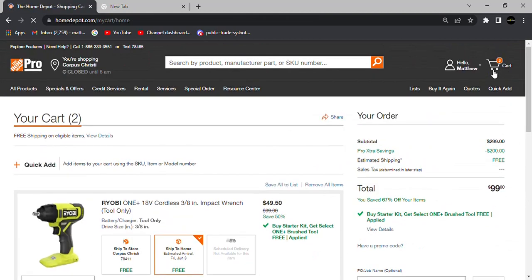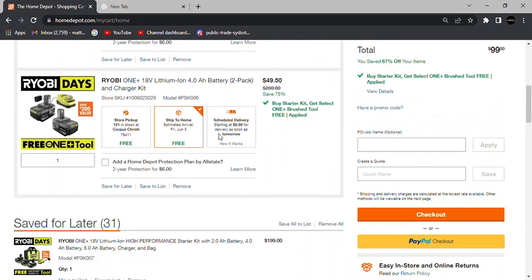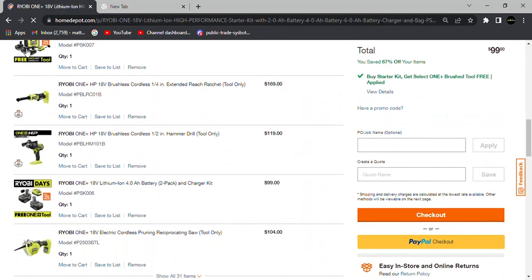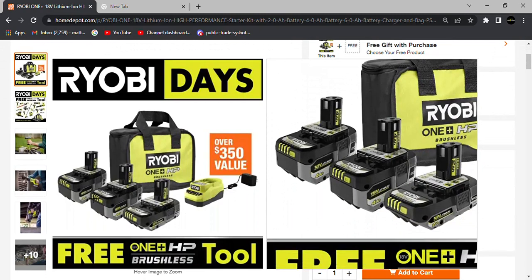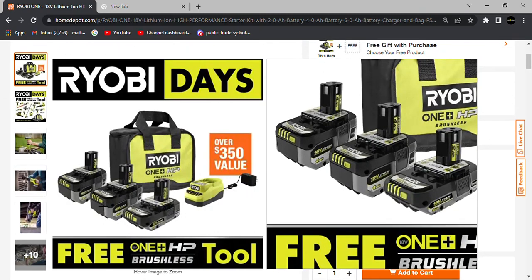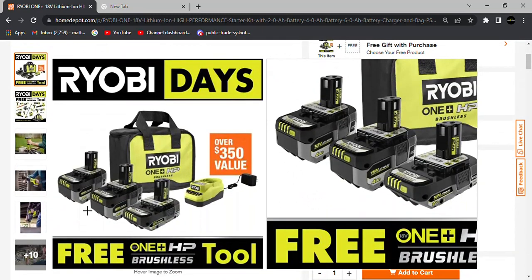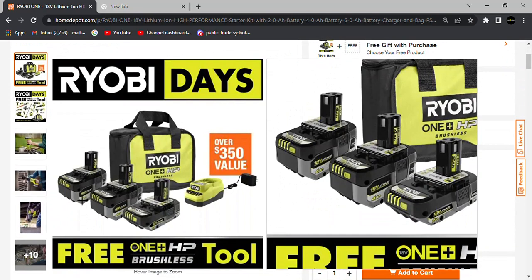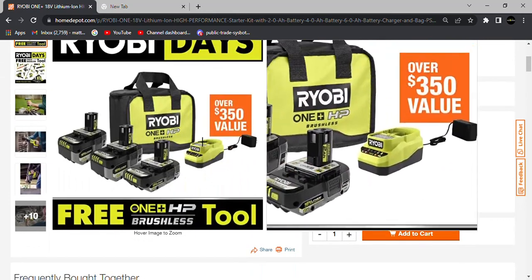This year Ryobi is also offering a $199 option. That'll get you Ryobi's One Plus HP batteries — these are the top-of-the-line batteries that Ryobi offers. It looks like you get a 2 amp hour, a 4 amp hour, and a 6 amp hour battery, plus that same charger from the $99 deal and a carrying bag.